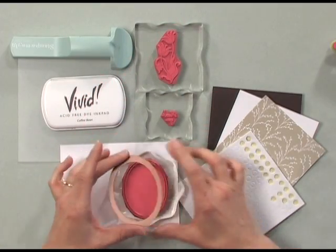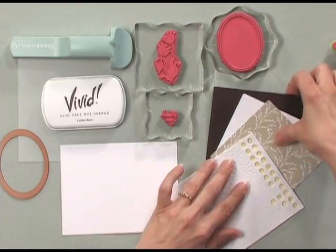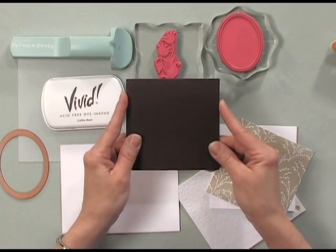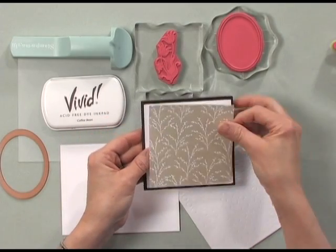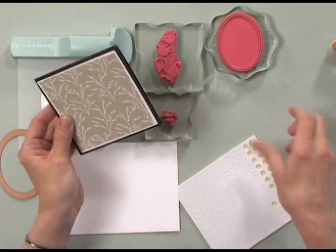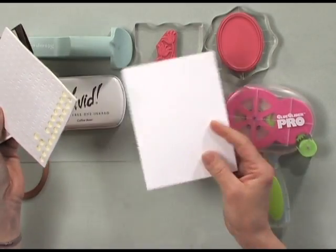These particular stamps were made to fit perfectly with NestAbilities dies, so you will see how perfectly this fits when we cut it out. You're also going to need some cardstock from the kit. I've cut a piece of the Chocolate Kiss cardstock and turned it into a four and a quarter inch square card. I have some Pure Luxury white cardstock, one of the patterned papers from the new Spring Mix kit, some pop dots, adhesive — I'm using my Glue Glider Pro — an extra piece of cardstock to stamp your images on, and my Cuddle Bug for die cutting.